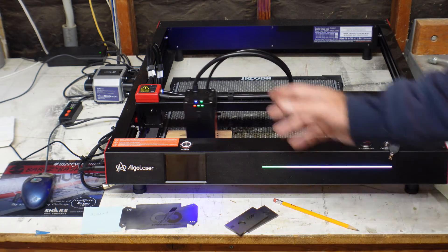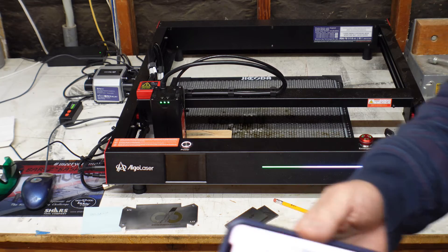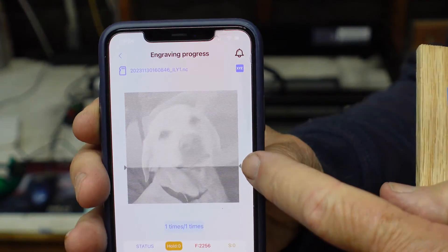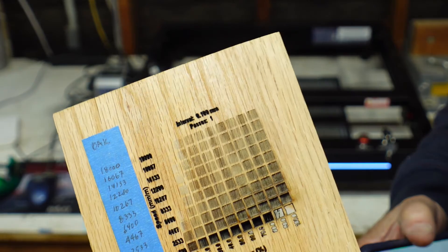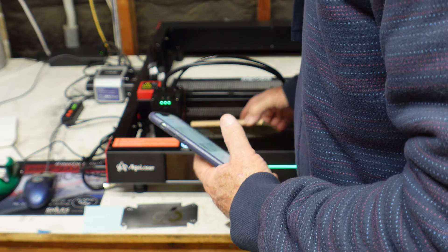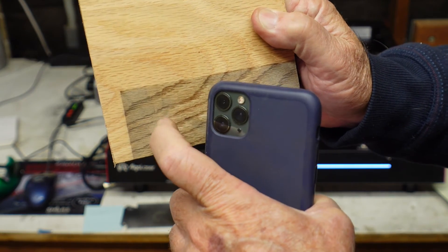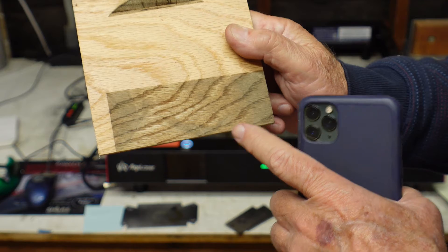I hit pause on the laser and it actually shows you how far the laser has traveled on the engraving. I'm going to pull it out. I did a test on this and picked 50% at about 8,000 speed, hoping for about a middle range of cut into the material — and I'm not getting that. I can pull the laser out and as you can see there is a little bit of variation, I can feel it, but I'm not getting what I was hoping for. So I'm stopping this and we'll try something else. If you watch enough laser videos, you'll find out you don't always get it on the first try.